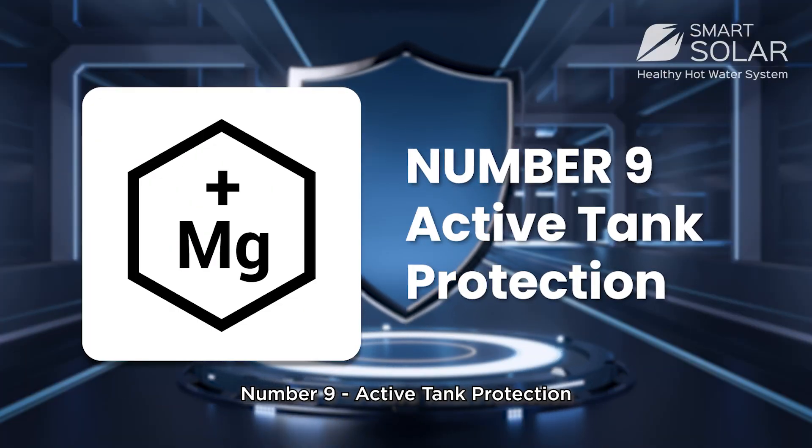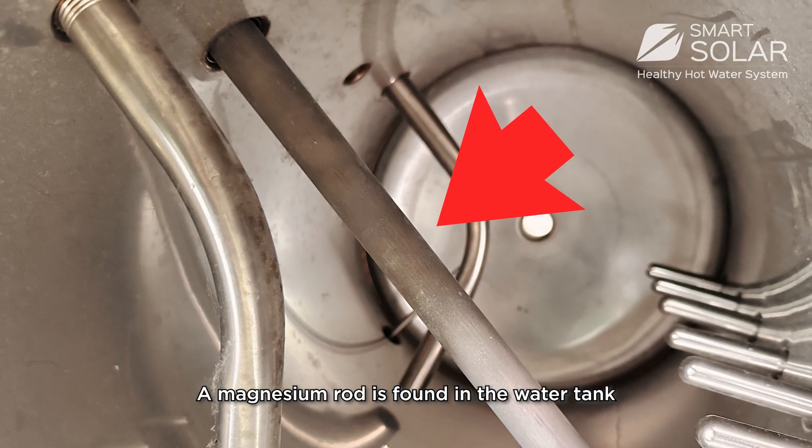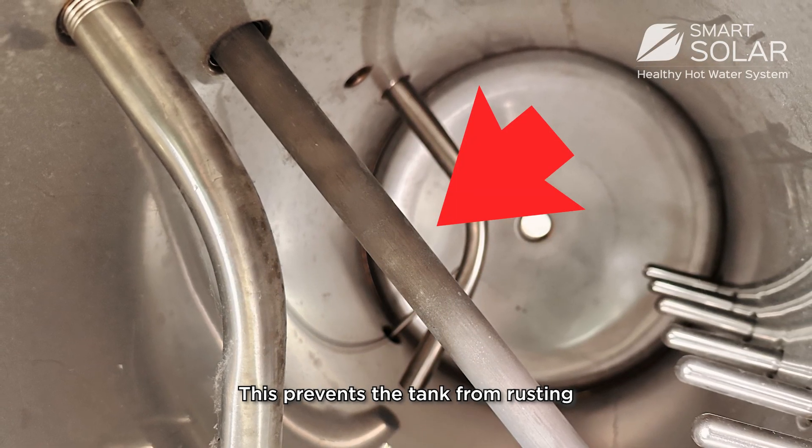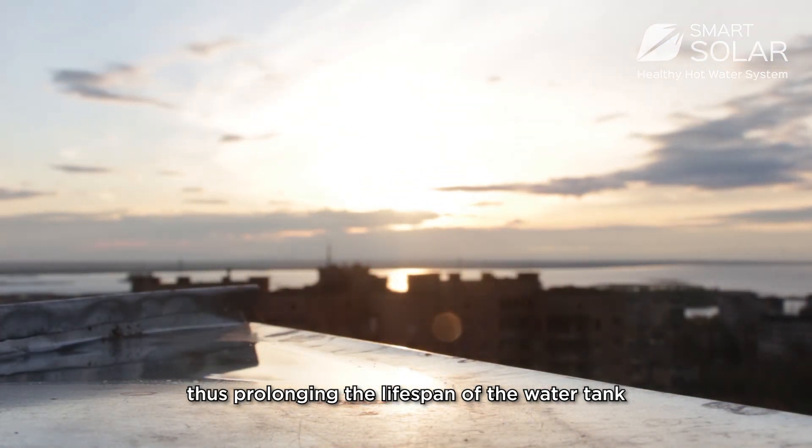Number 9: Active tank protection. A magnesium rod is found in the tank. This protects the tank from rusting and dissolves residue in the water, thus prolonging the lifespan of the storage tank.